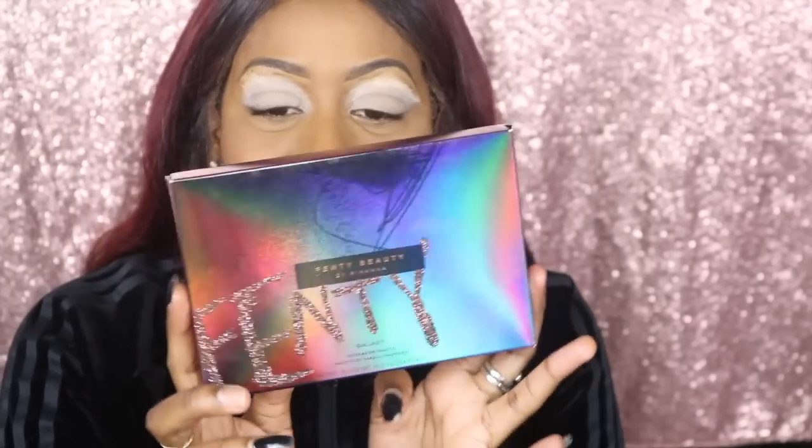Hi guys, welcome to my channel. Today we're going to be doing the review on Fenty. I got this right when it came out. Funny story - I recorded everything and had it ready for you guys, but my camera and computer crashed and I lost everything. So here we are redoing the video, so stay tuned.